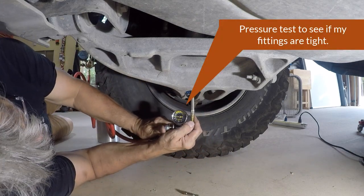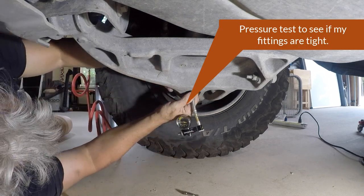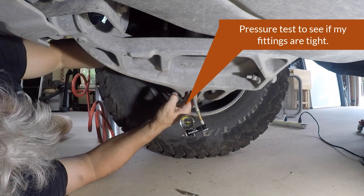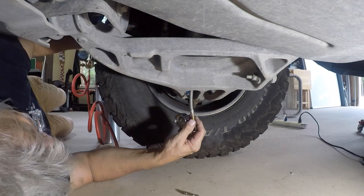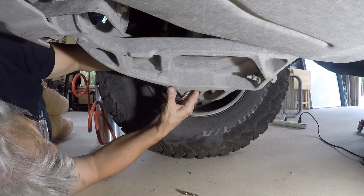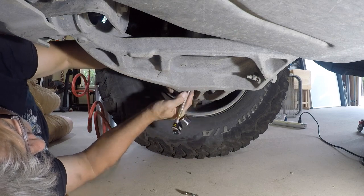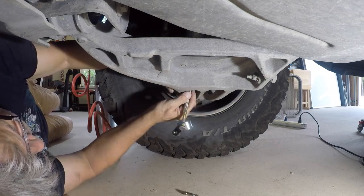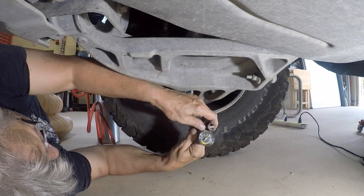This right front has given me problems before. You can see there's no pressure in the shock, and I'm just testing the fittings to make sure I'm not doing something wrong with my extension and my no-loss valve here. I can pressure it and it holds — I don't see any leaks — but the pressure is definitely low on this right front shock. All I'm doing now is just checking to make sure I have good connections, good seals on this extension and on my valve.